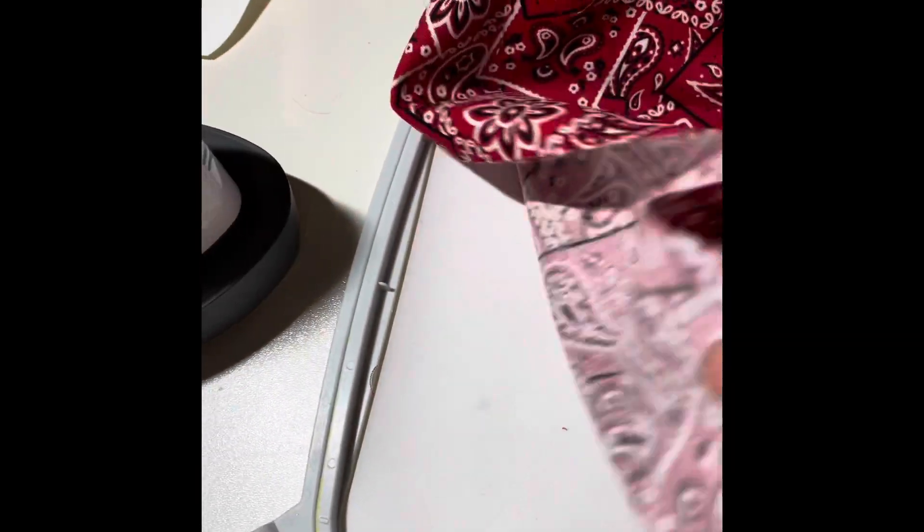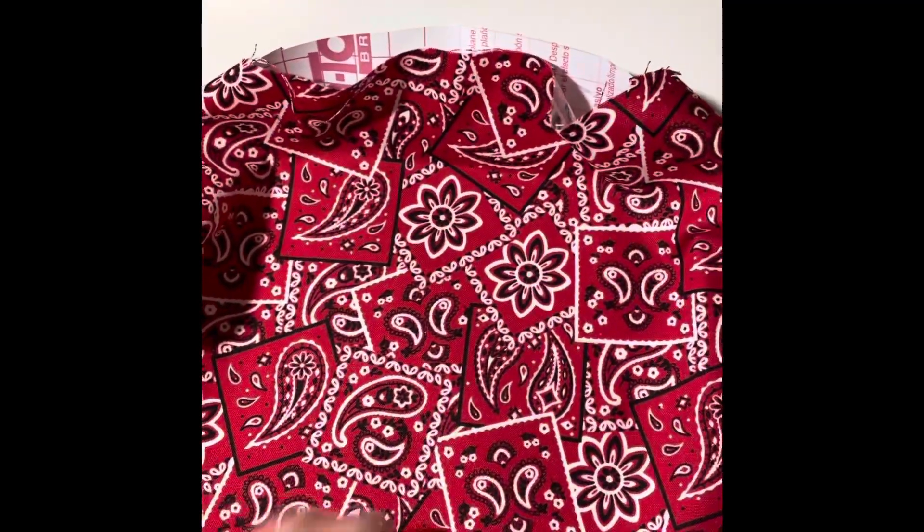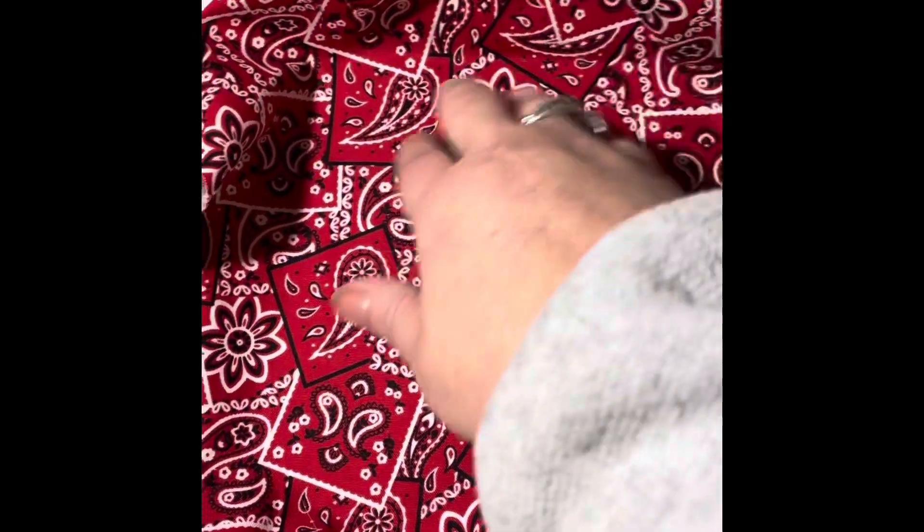I put my fabric over it — look at how well it sticks on there! Just as good as the other stuff. You can get contact paper at the dollar store for a dollar, so you're not wasting so much of your sticky-back stabilizer.